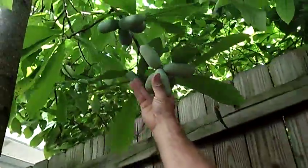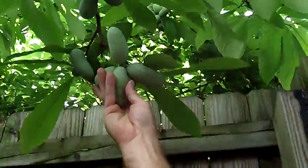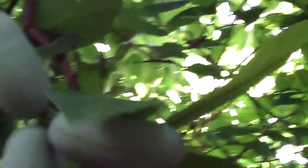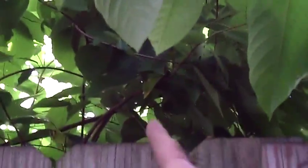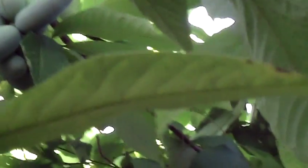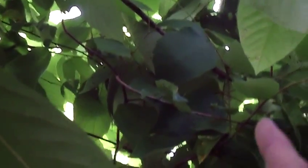It has set on some very large clusters of fruit. Here we are at the first of July, and you can see really large clusters of fruit just past the fence. There's one cluster that looks like it has about eight or nine pawpaws in one cluster. And these will get to be quite large.